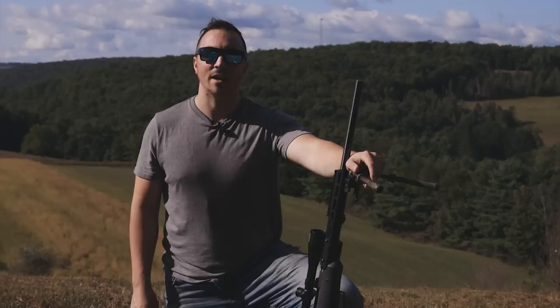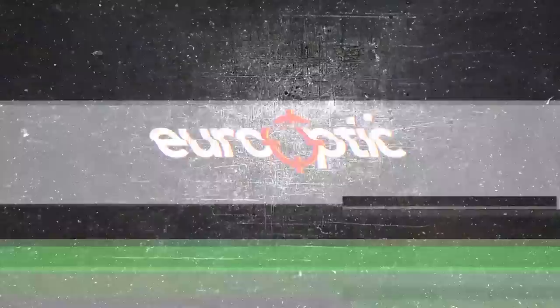Hi, this is Derek with Eurooptic and today I'll be showing you some tips on how to set the ballistic turret on a Swarovski riflescope.